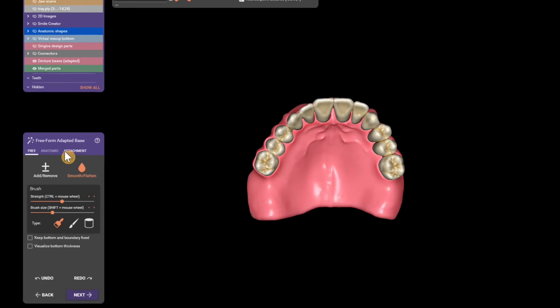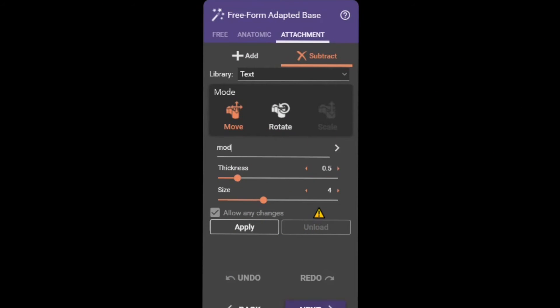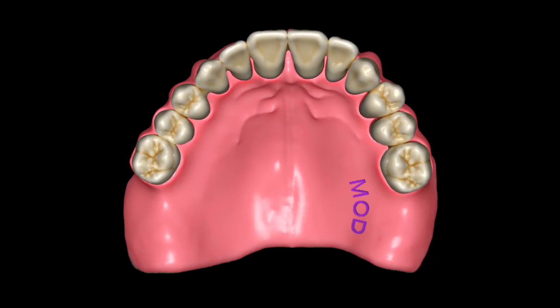In the same tool, go to attachment over here, then go to library, scroll all the way down to text, type your patient's name in the box, and set the size and thickness you want it to emboss into the denture. Then just click anywhere on the denture where you want the name, and it's going to instantly cut the name in.